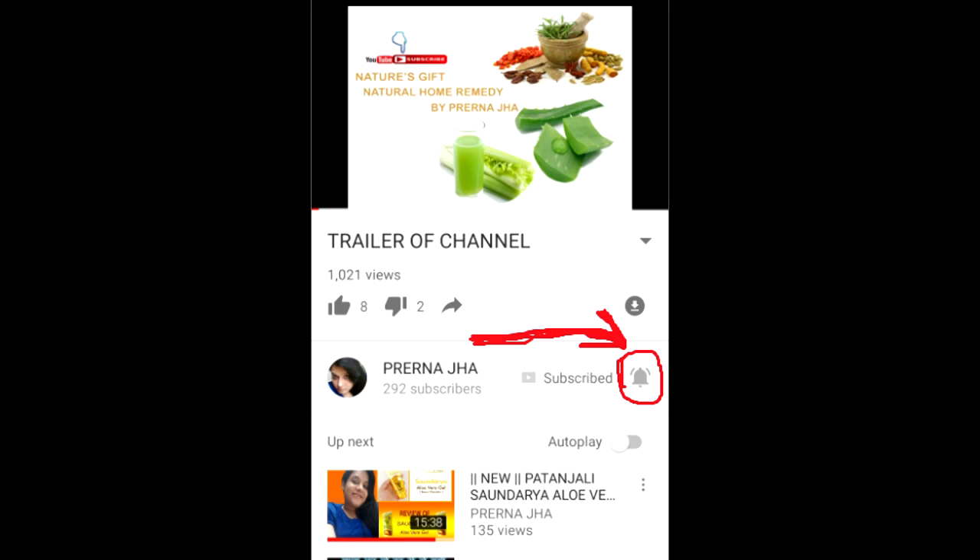Clicking on the subscribe button is not enough to get notified every time — you need to hit the bell button also to get all the notifications from my channel.